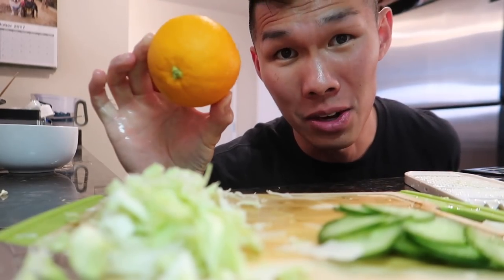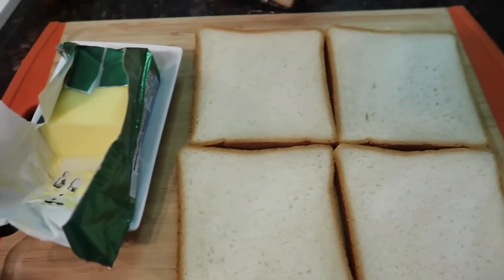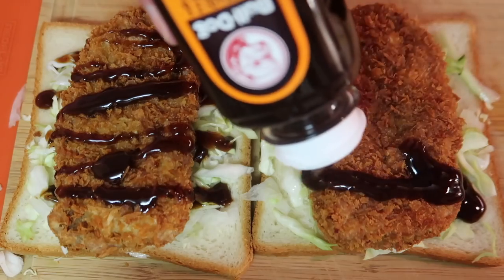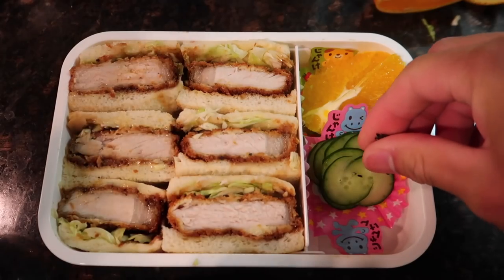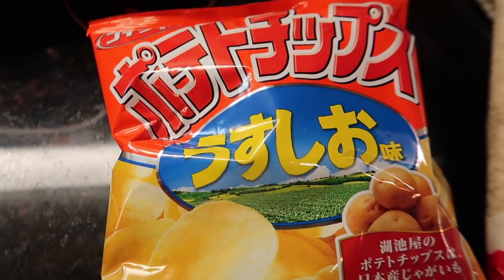A lot of times you have tonkatsu with an orange. Next we're gonna take our bread and butter each piece. Add some of our cabbage, tonkatsu, and finally we'll add our tonkatsu sauce - kind of like a barbecue sauce. Let's slice off the corners. Beautiful. Black sesame on top and some salt. Usushio means lightly salted. When I was in elementary school, my mom would make food also and we would all compare with all the other kids - I had to make sure I had the best looking one.